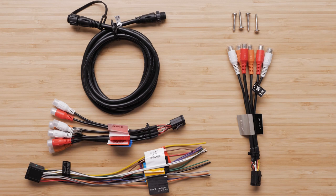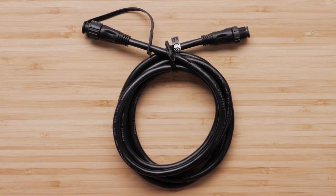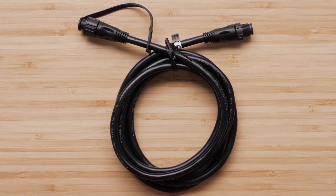Now, we will cover the hardware that comes with the Fusion Apollo MS-WB675 4-Zone Marine Hideaway Stereo. You will have a NMEA2000 drop cable to connect to an existing NMEA2000 network.